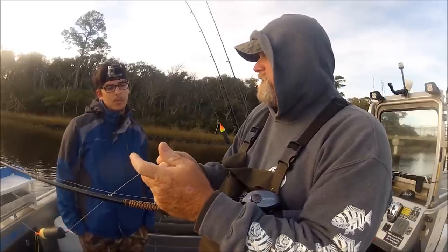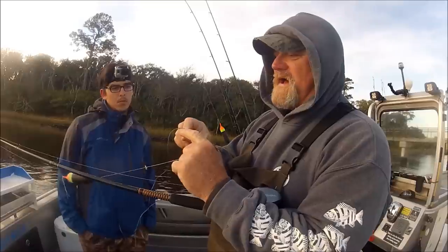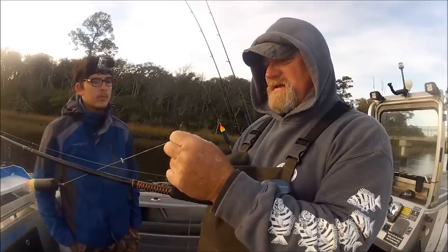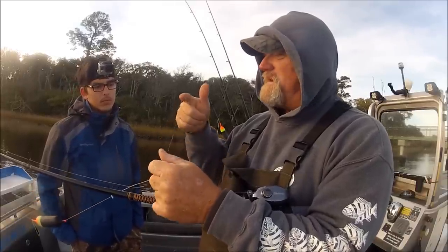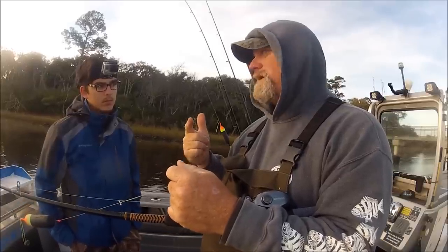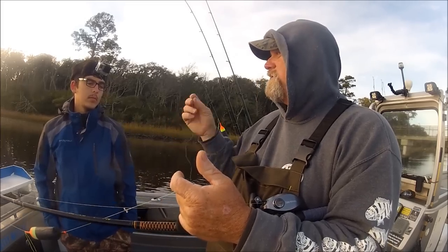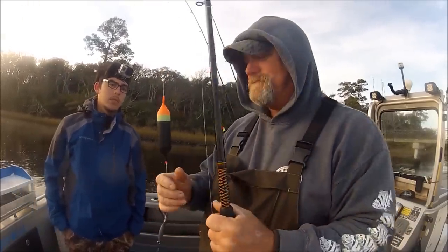I'm adamant about buying hooks with a turned-in eye and snelling them — it's a super strong connection. I use Matsuo sickle-bend bait-holder hooks with the turned-in eye. That hook is so wickedly sharp you can't even touch it without getting stuck. They're cheap — not expensive like Owners or Gamagatsus. You can get these hooks in 25-packs for about three bucks at Cabela's, and they're the number-one dealer for them. That is the start of the float rig system.